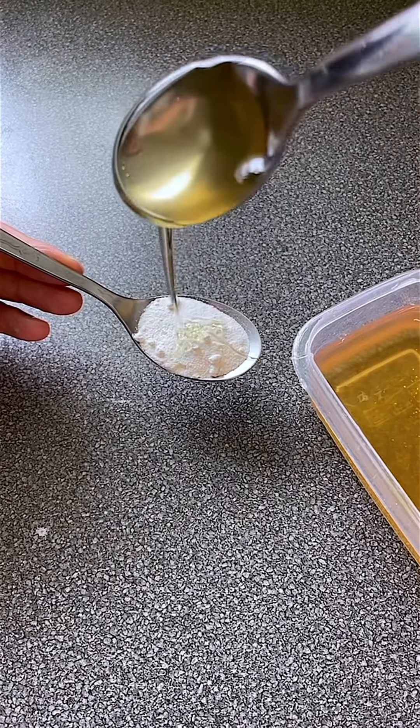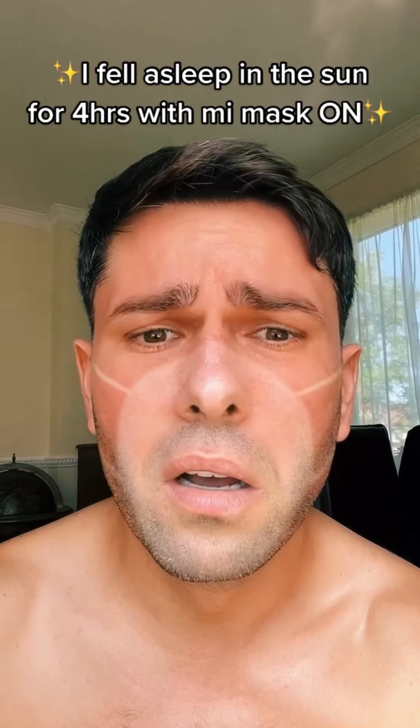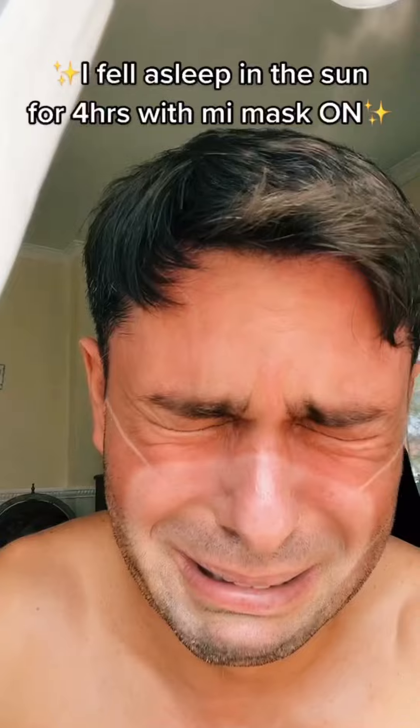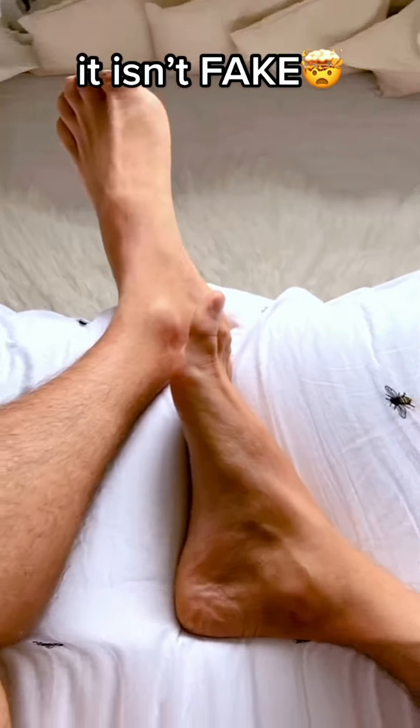Did you know that if you mix borax and honey and put it out where you have an ant infestation, all of the ants will come to it. Okay, so people are saying if you use this filter you can't get out of bed — so let's see if it's true. Obviously you just look through the screen.